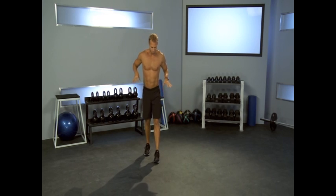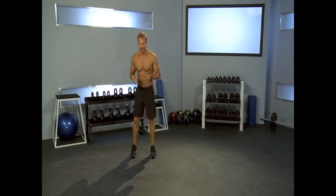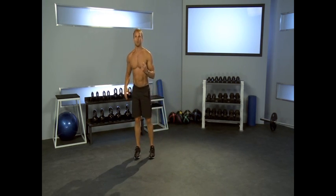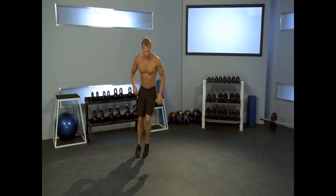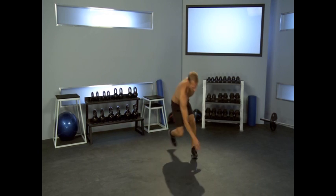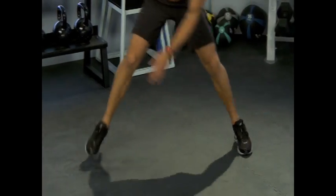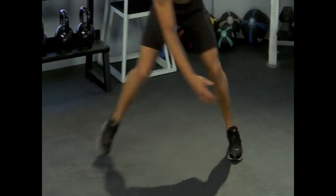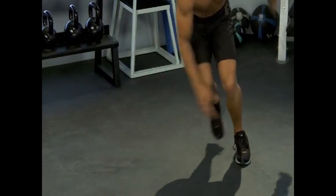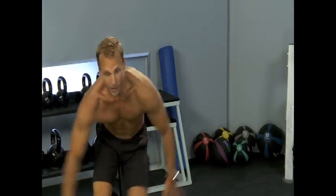Ice skater. This is a great exercise — if you're playing a sport, things are very multidimensional. We often exercise in one plane of motion, forward and back, but this time we're going to go side to side. Ice skaters is jumping to the side and touching the ground, and we go side to side. If you can't touch the ground, touch your knee. It looks like a speed skater. An Olympic speed skater — their arms come back. If you start getting your arm action in there, it becomes a total body workout.